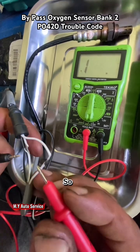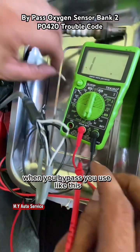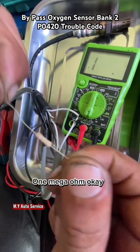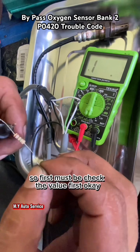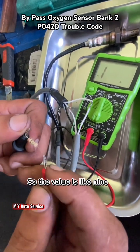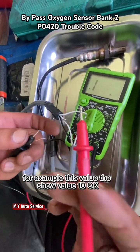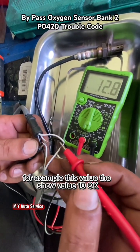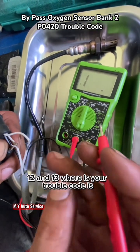So when you bypass, you use a resistor like this. When you install, first you must check the value first. The value is like 9. When you install, you must find — for example — the sensor shows value 10, so you install 11, 12, or 13 ohms.